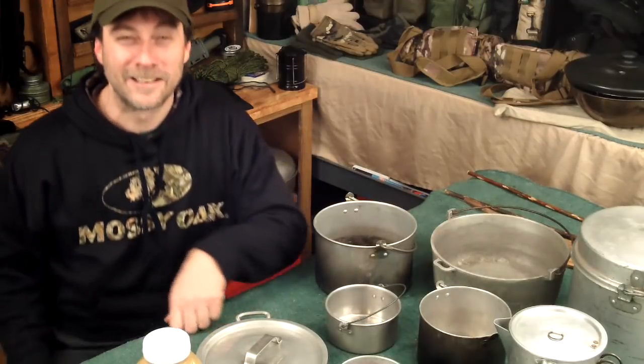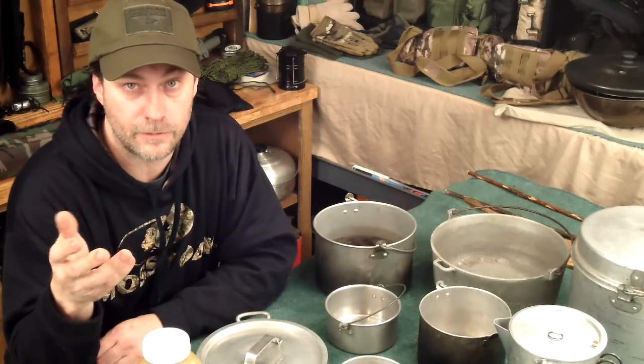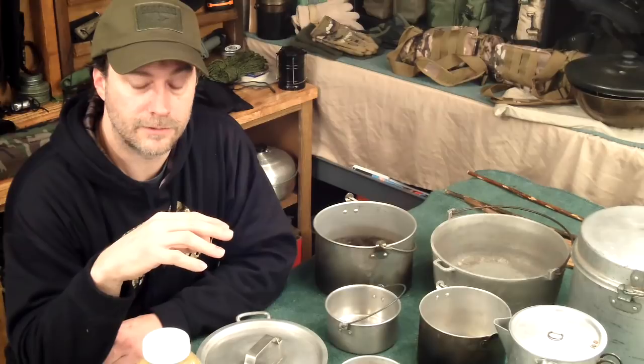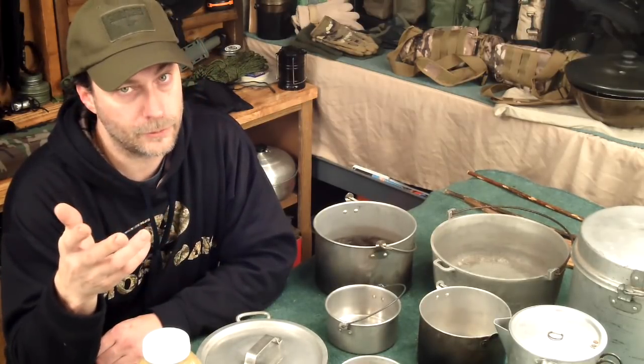Hey everybody, coming at you live from gear room central, or what's also known as my basement. Everybody knows I have a long list of videos and ideas for videos and subjects I want to cover. Some of them are outdoors away from the house, some I can do at the house, some take a long time, some take prep, but I try to get to them as I can.